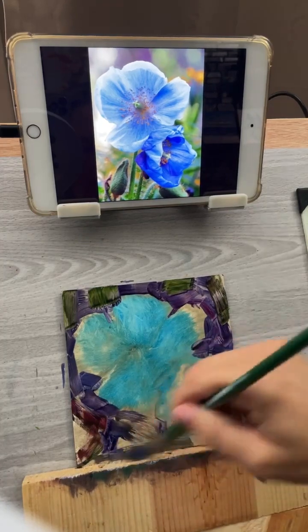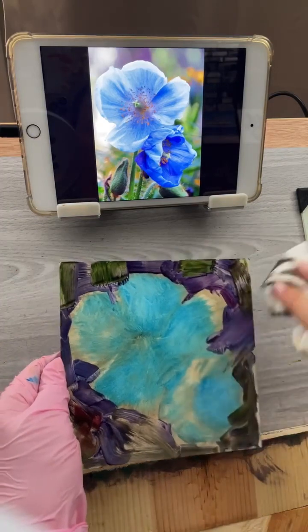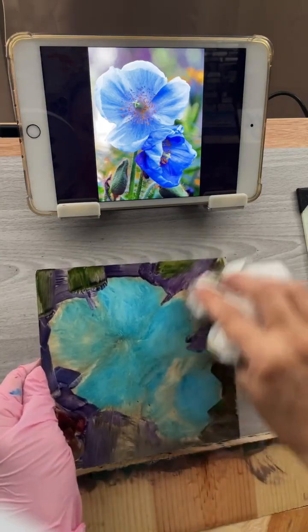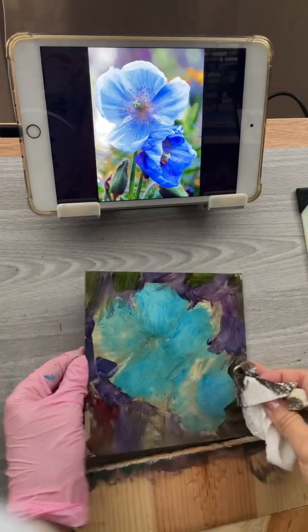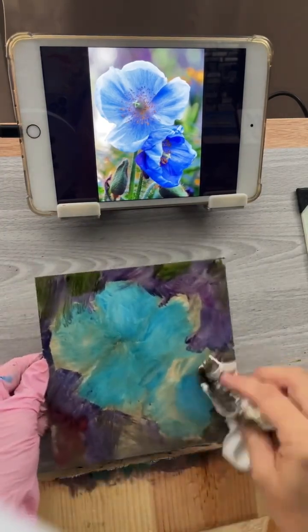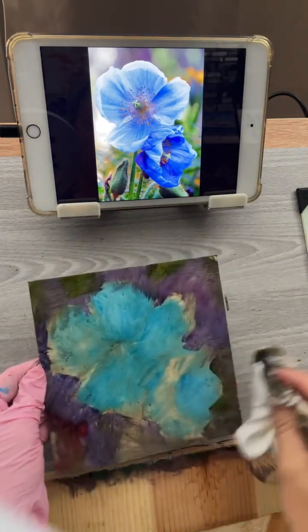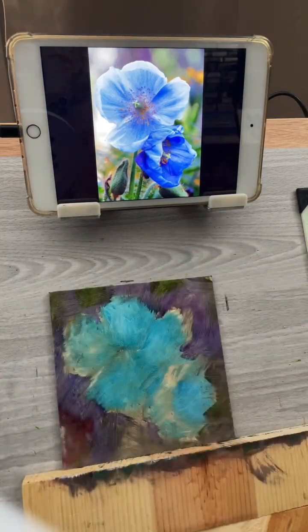So now I'm kind of coming up against the bottom of my board. I'll lift this off and combine all those little marks so it's sort of blended — it almost looks like a watercolor at this point. Now I have some contrast for my blue flower to work with.